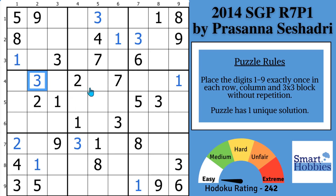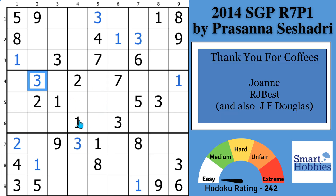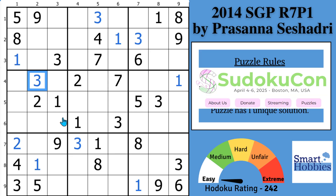Some people appreciate tips like this so much that they buy me coffees, like Joanne and RJ Best — thank you, I really appreciate it. It helps me travel to events like SudokuCon 2025, where you can meet me and Persona Sasadri in person where we'll be guest speakers.